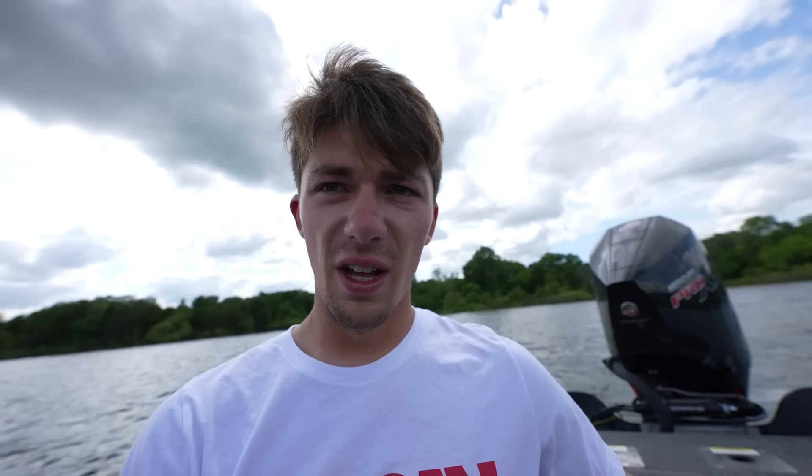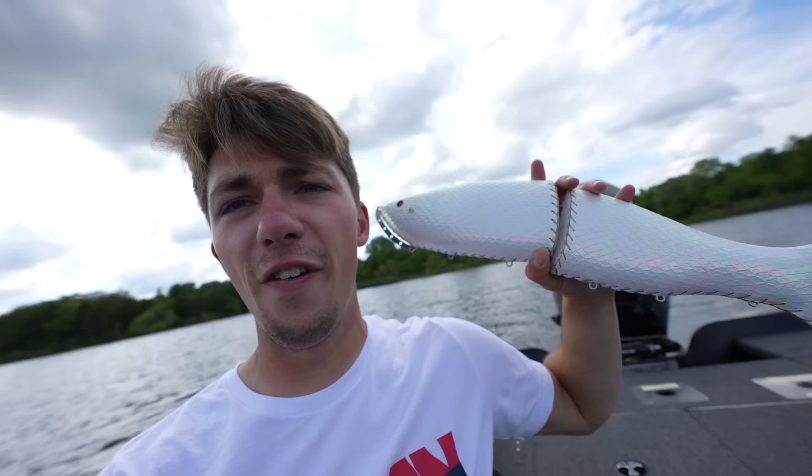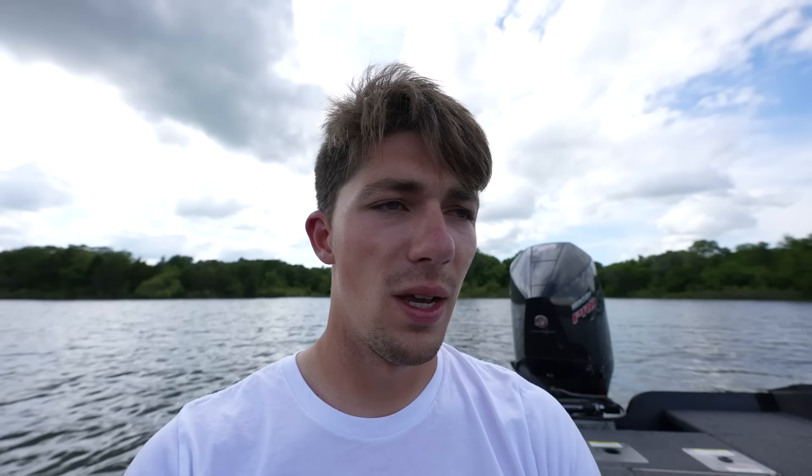Here we are on the water doing big things. We actually have this whole little pond to ourselves today, which is quite nice. Got our big buddy here, the De Niro — the 550 De Niro. Look at the size of this meat bucket. We're going to throw this around today like I promised, and one thing I can't promise is that we're going to catch one on this bait. I would like to maybe see what kind of interest this draws in.